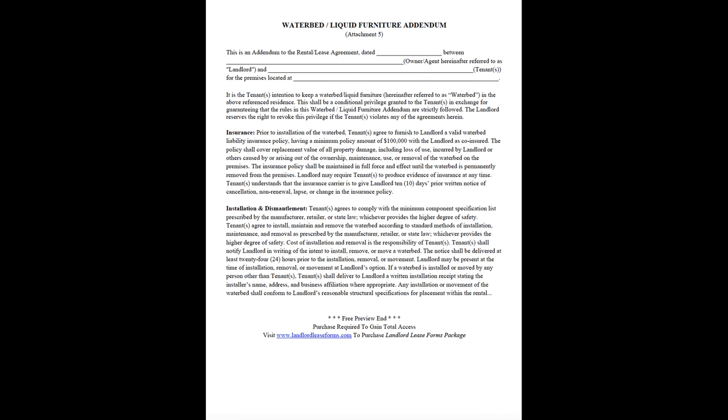It is the tenant's intention to keep a waterbed/liquid furniture, hereinafter referred to as waterbed, in the above-referenced residence. This shall be a conditional privilege granted to the tenants in exchange for guaranteeing that the rules in this waterbed/liquid furniture addendum are strictly followed. The landlord reserves the right to revoke this privilege if the tenant violates any of the agreements herein.